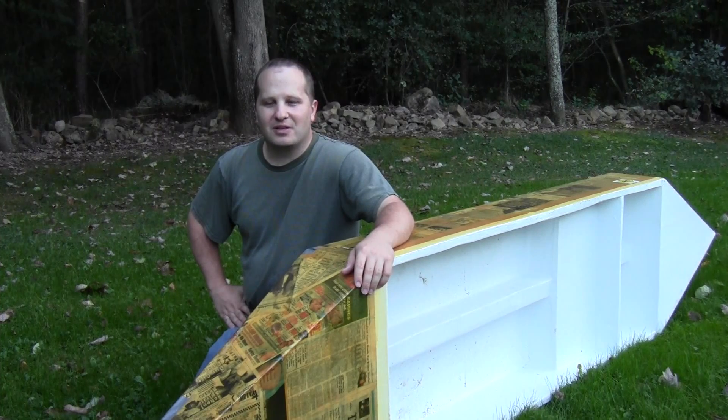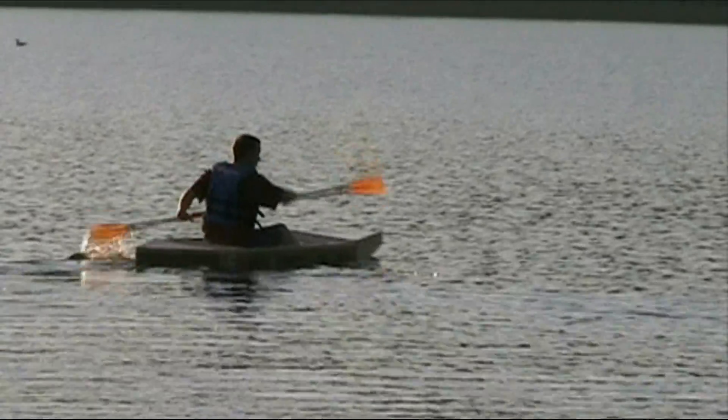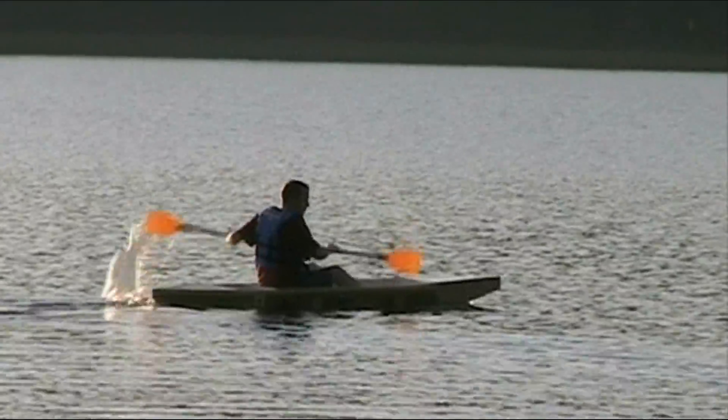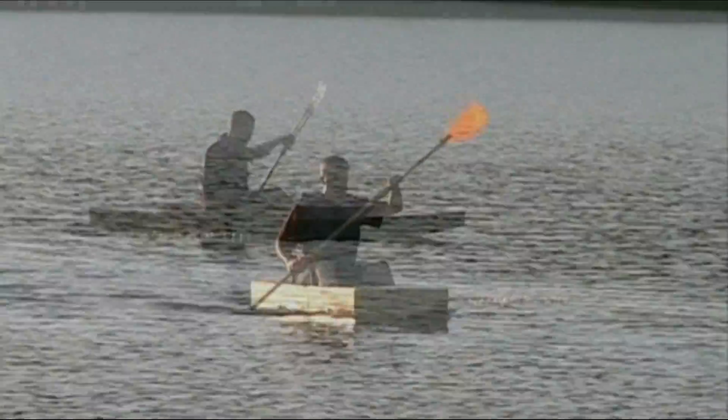One of the most effective ways of convincing everybody that you're crazy is to tell them you're going to build a boat out of cardboard. I got the idea from the internet — I was looking for cardboard projects and found that people were building cardboard boats.